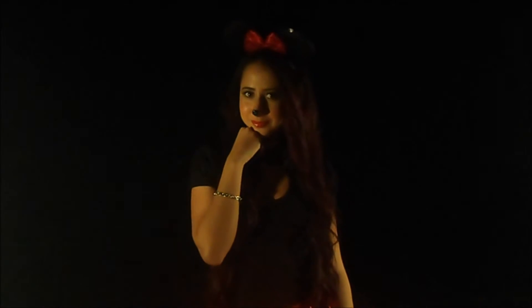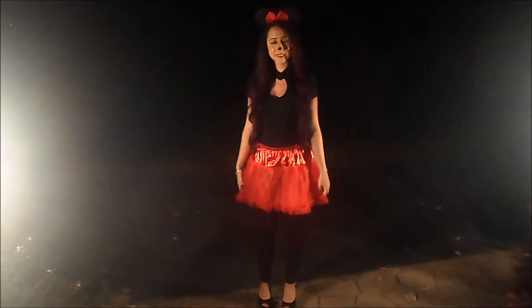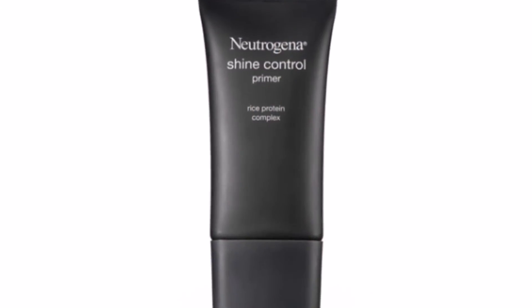Hey guys, so for today's tutorial, I'm turning myself into Minnie Mouse for Halloween. For this look, I'm going to start off by priming my face and filling in my brows.